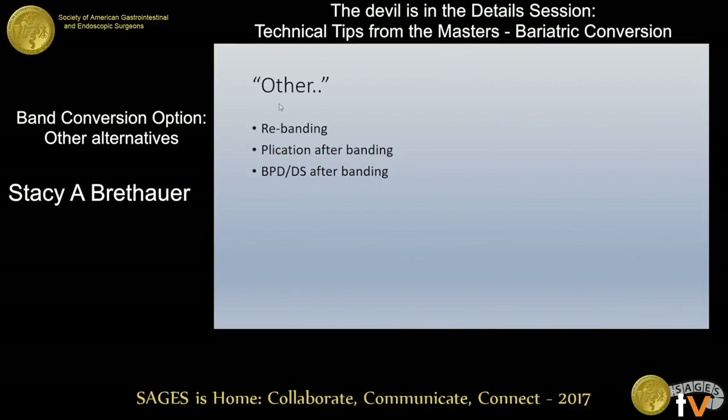I know this is a talk about conversions, but when you're talking about the band, there is a body of literature to say that you can salvage the band and do rebanding — basically convert it to another technique or another type of band. The other two topics I'll cover briefly are gastric plication, greater curvature plication after banding to try to salvage some weight loss, and then more malabsorptive procedures with the band in place. These are just ways to try to salvage the band if the patient likes their band, wants to keep it, but needs more therapy.